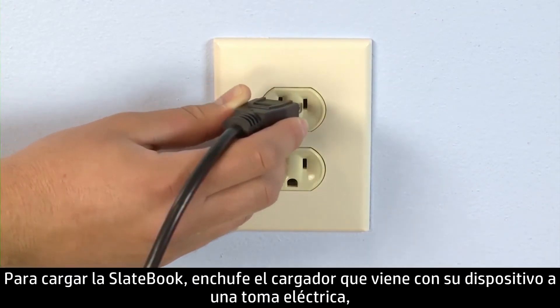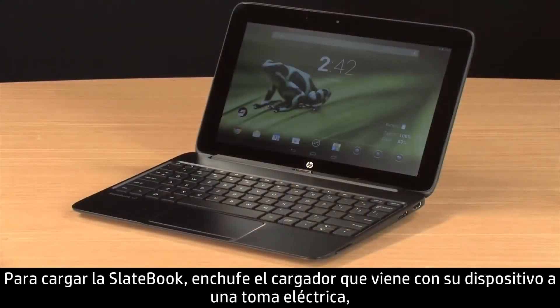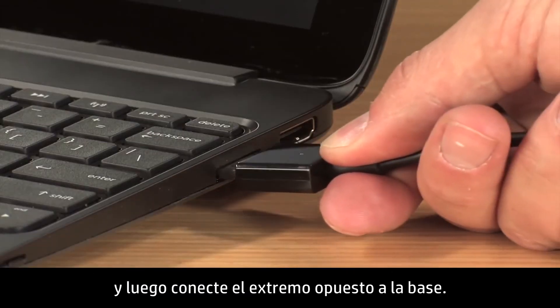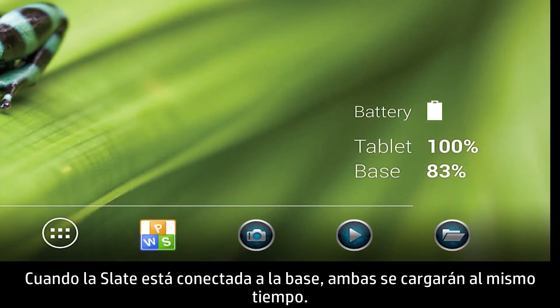To charge the SlateBook, plug in the charger that came with your device to an electrical socket, and then connect the opposite end to the base. When the slate is connected to the base, both will be charged together.